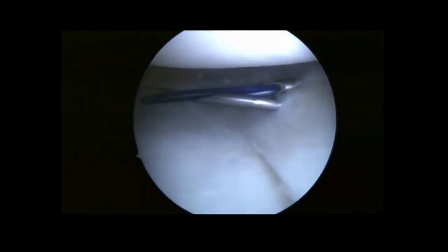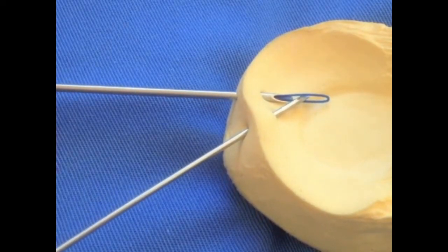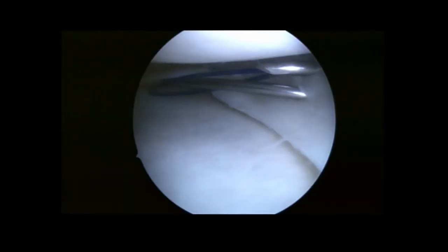Once both needles are placed satisfactorily, unloading of the lasso loop needle into the joint is performed. Then, the needles are oriented toward each other in order to introduce the single suture into the lasso loop. Care must be taken to avoid chondral injury with the needle tips.